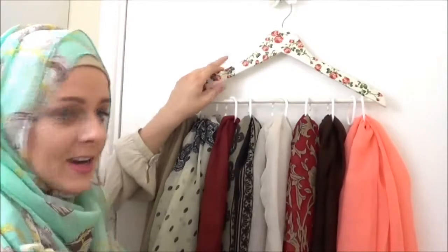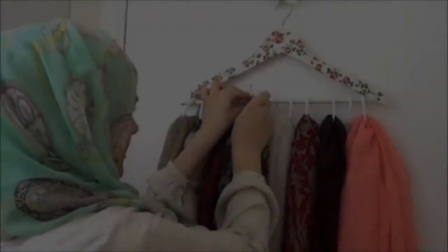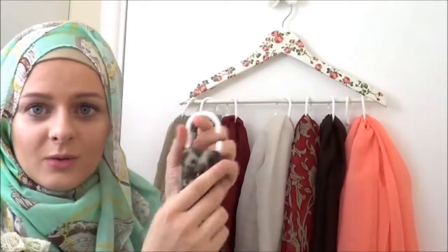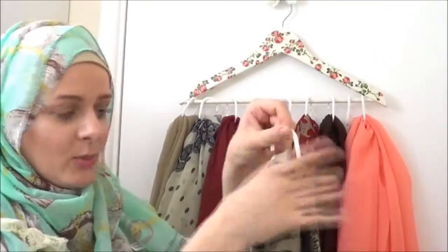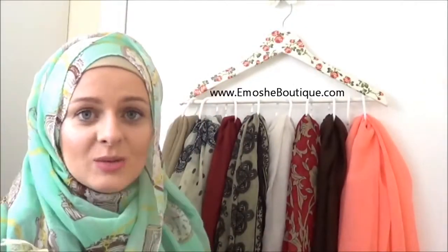I take a hanger and use shower curtain hooks — I put my hijab on the shower curtain hooks and it's really easy to put on and off the hanger. It's a really nice solution. By the way, this hanger is made by me and is available on my website, Mochi Boutique.